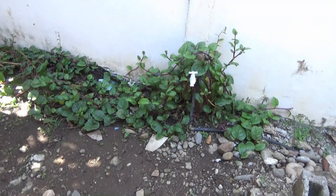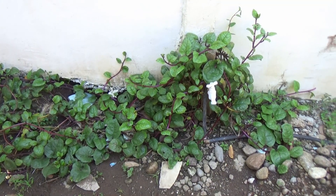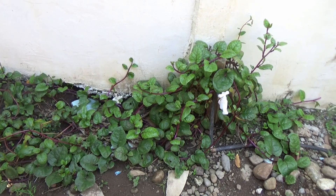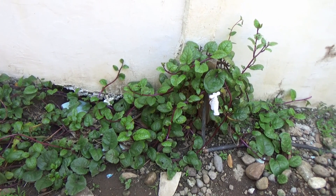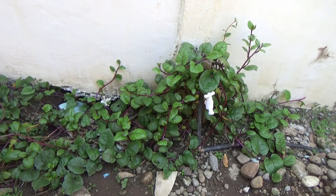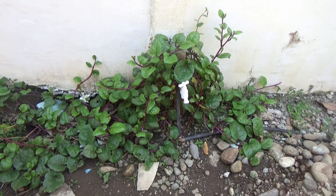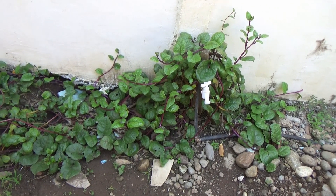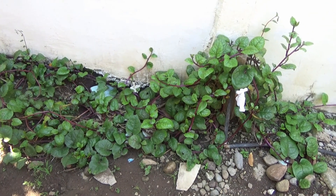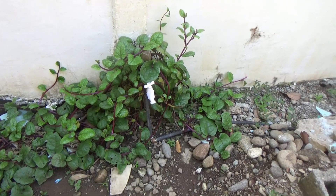And this — what's the name in Visayan for this? Alagbati. Alagbati? That's a Filipino spinach. It doesn't really taste like spinach, but the texture is very, very similar. You can see the stuff just grows like a weed.